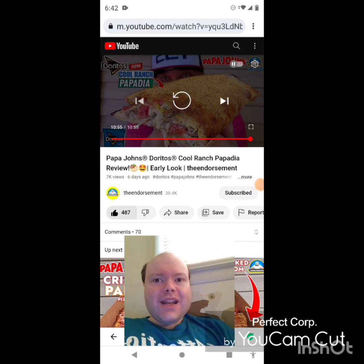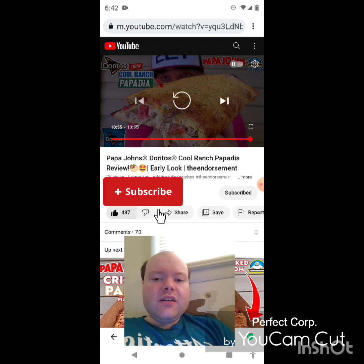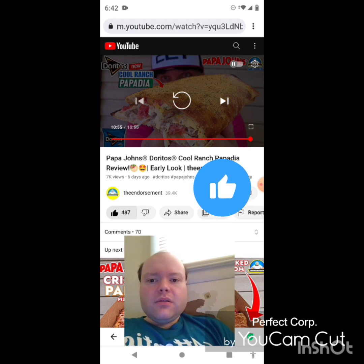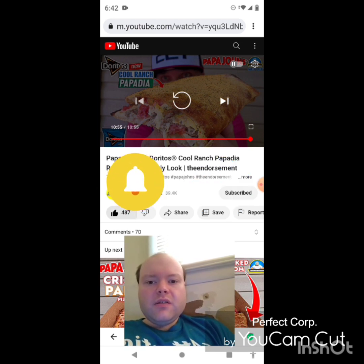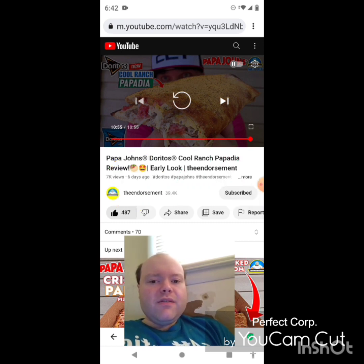Okay I'm back — sorry about that everybody. I hope you all enjoyed this reaction video. If you're new to my main channel, my second channel, or the Endorsement's channel, make sure you subscribe, give both our videos a thumbs up, hit the notification bell so you know when we both post, and share our videos with your friends and family. On my main channel we are on the road to 8,000 subscribers and on my second channel we are on the road to 3,000 subscribers.